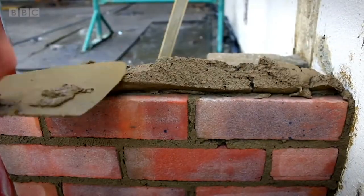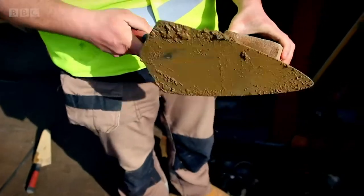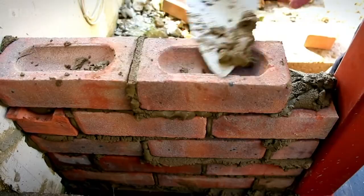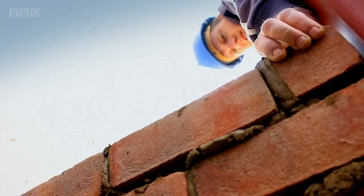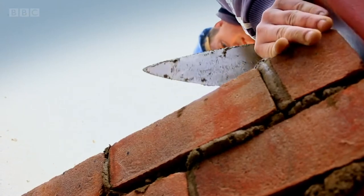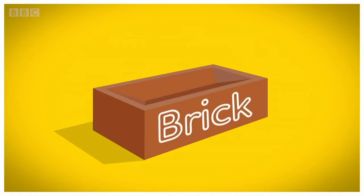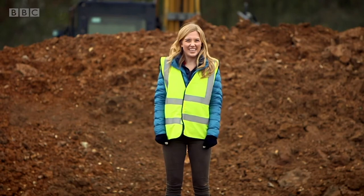Most houses and buildings are made with lots of bricks. The bricks are built into walls that hold up the roof and keep out the rain and wind, helping us to stay warm and safe. They have to be very strong and last a long time. But do you know how bricks are made? Let's go and find out. A brick. To make a brick, you have to start off in a place like this — it's called a quarry.